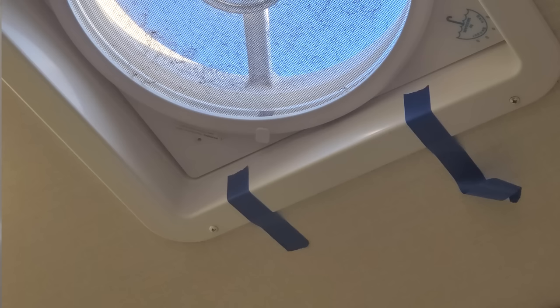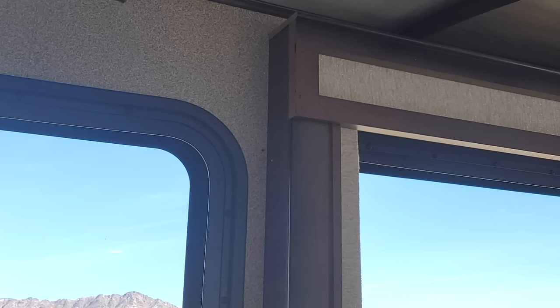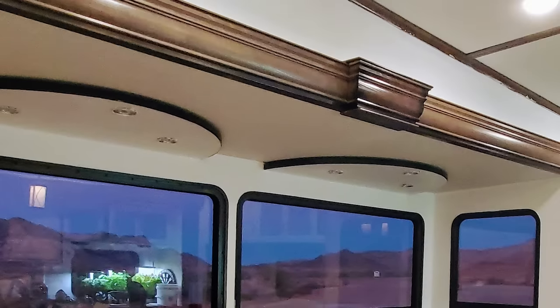We had holes. We had things that were uneven. In fact, our fan was falling out of the ceiling, and we discovered that it only had two screws in it, not four. When we took those old-fashioned window coverings off, we were shocked to find out that our window frames were just punched into the wall at different angles.